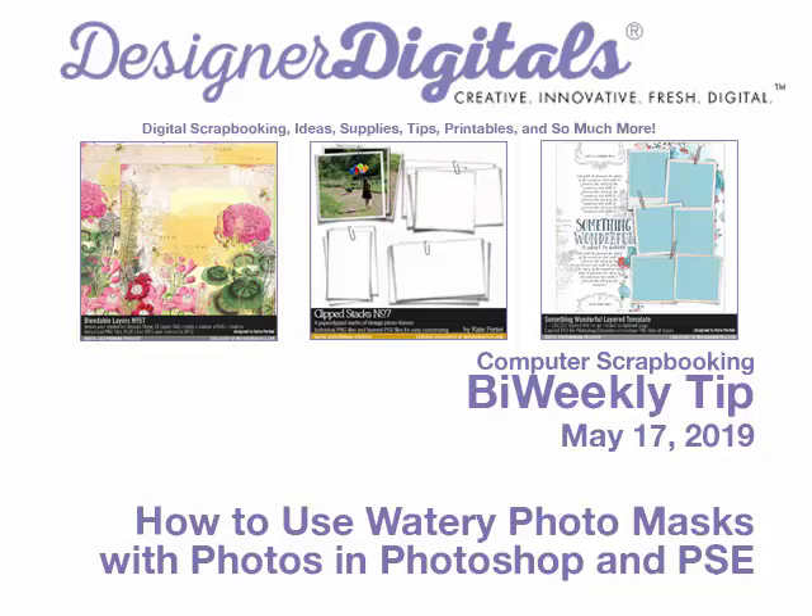Welcome to Designer Digital's bi-weekly tip, May 17th, 2019. This week: how to use watery photo masks with photos in Photoshop and Elements.